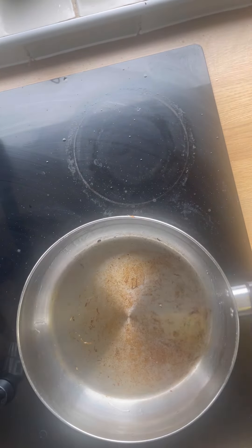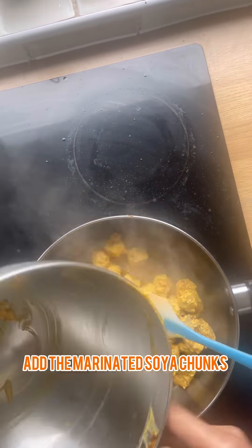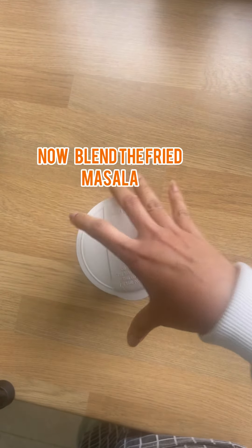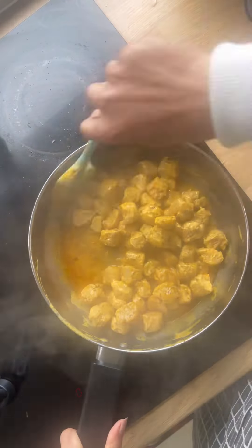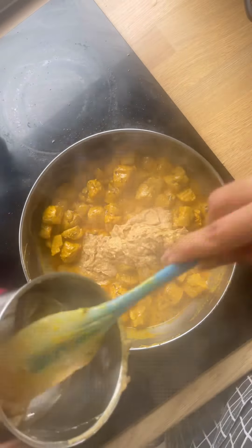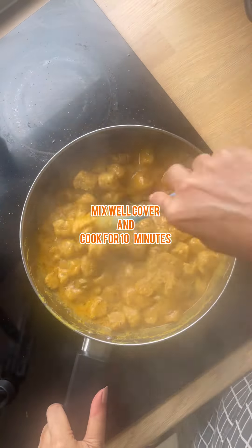Now in the same pan, add in some more oil and add in your marinated soya chunks. Give it a good mix. Now it's time to blend your masala. After cooking for five minutes, add in your blended masala, give it a good mix, cover and cook for about 10 minutes.